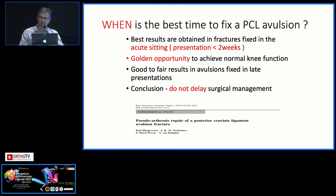When is the best time? You have to select the timing carefully. It should be preferably within 2 weeks, maximum 3 weeks. After that it becomes a little difficult as the ligament gets contracted.